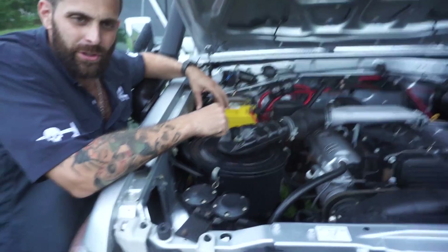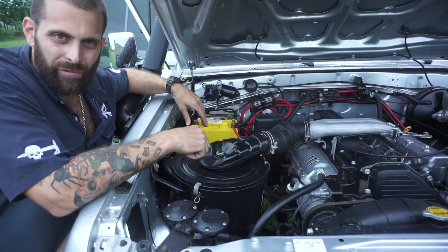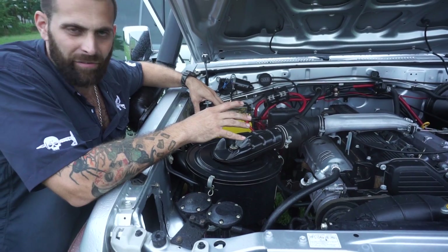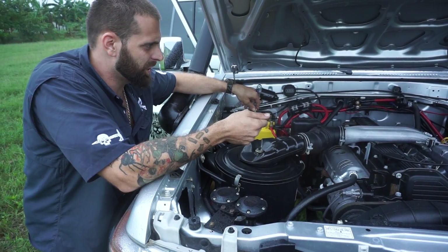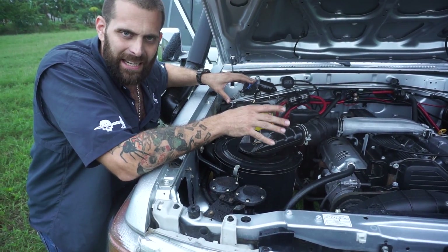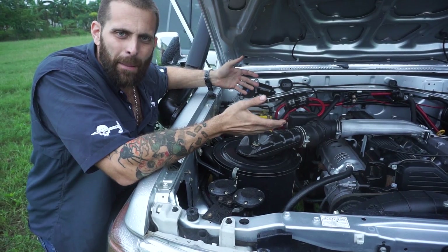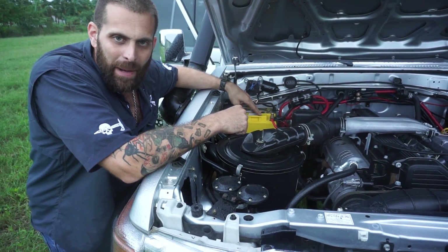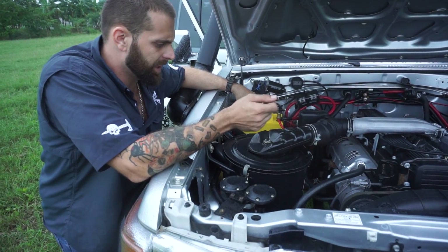I've got a spot here in the tray for another auxiliary battery — I may put one in there in the future if I ever decide to run a fridge or anything like that. Right now I don't want to, but I've made the tray big enough just in case. When the key's in the on position, both batteries run in parallel — it connects them and the alternator charges them together. But when the key's off, it allows me to be camping, hanging out around the vehicle at night, listening to music, and just drain this auxiliary battery. Even if I drain it all the way dead, my cranking battery is still 100% good to go.